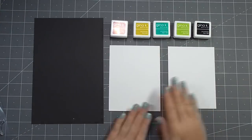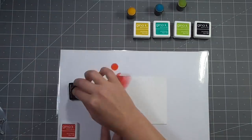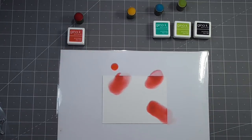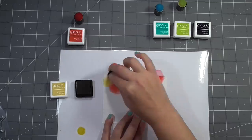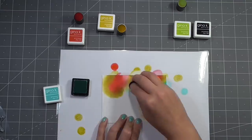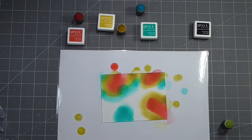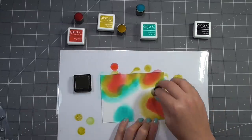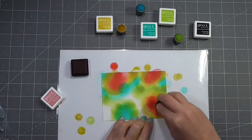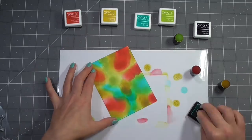On to card three. I'm going to be using a whole bunch of different inks and also a piece of watercolor card. I chose watercolor card because I was adding an awful lot of ink to this panel and wanted it to hold up to all that moisture. I'm just working my way around using different colors, using a finger dobber to blend those onto the panel with no particular pattern or order, making sure not to overlap two colors that would make a muddy brown.